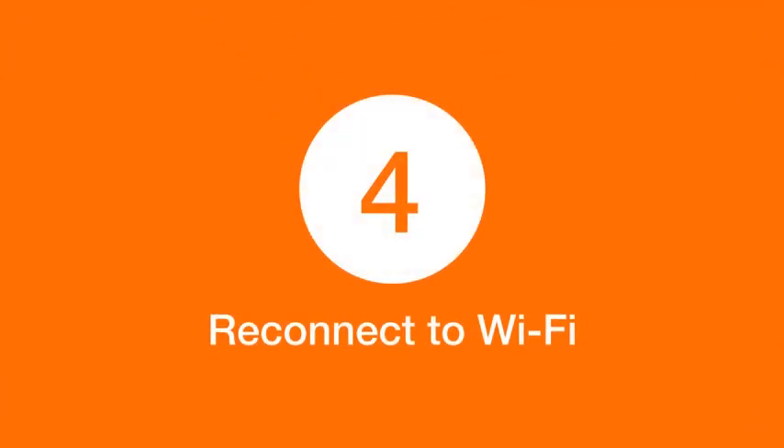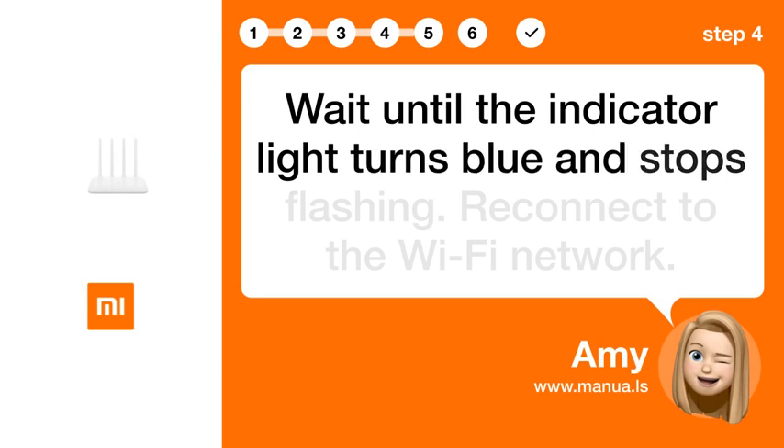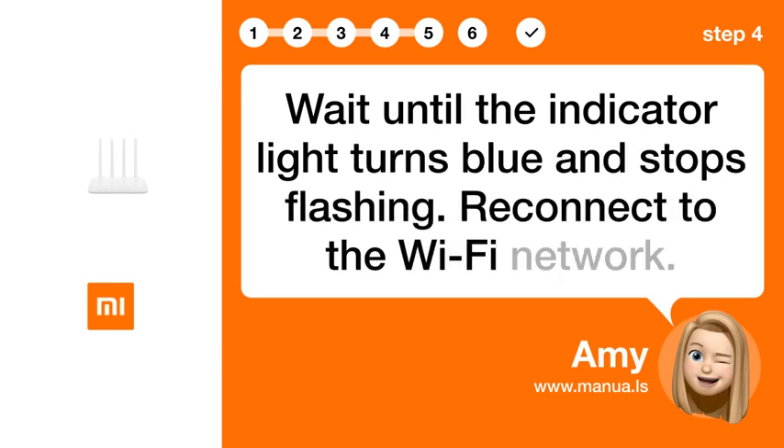Step 4: Reconnect to Wi-Fi. Wait until the indicator light turns blue and stops flashing, then reconnect to the Wi-Fi network.